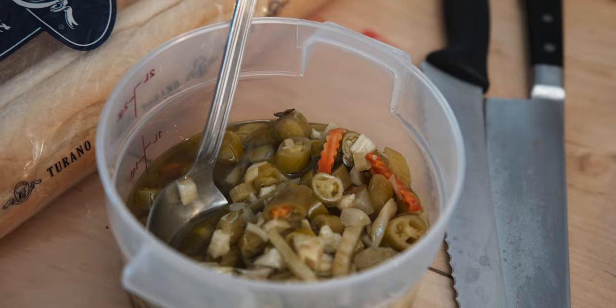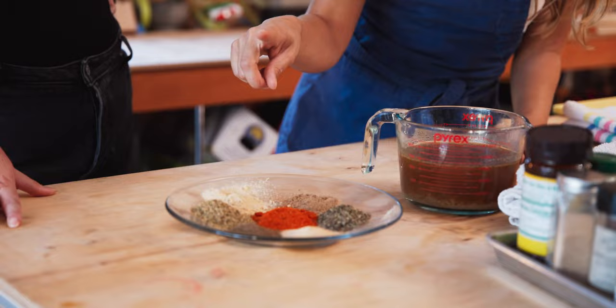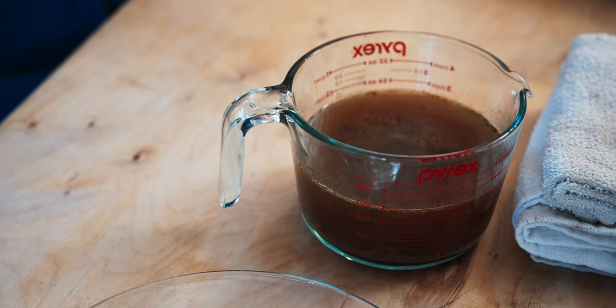And then I have some giardiniera — we have all of our things to make the giardiniera. Some onion that I like to roast the beef in, some garlic, and then our spices. I like a foundation for the beef to be onion powder, garlic powder, dried basil, dried oregano, a little bit of celery seed, a little bit of paprika garlic blend, some chili flake, and beef stock.